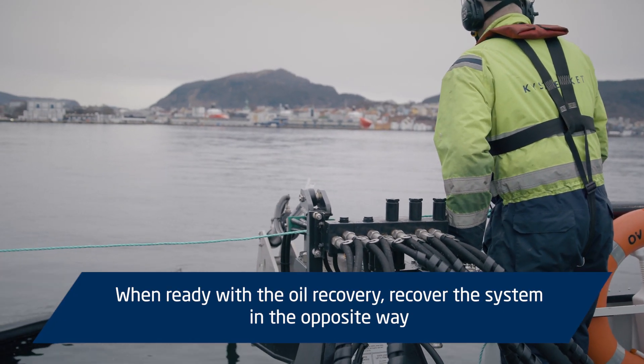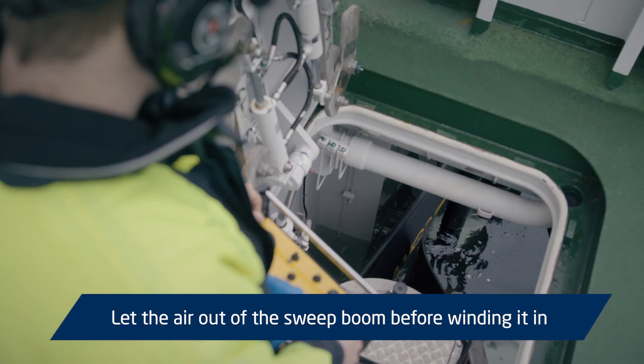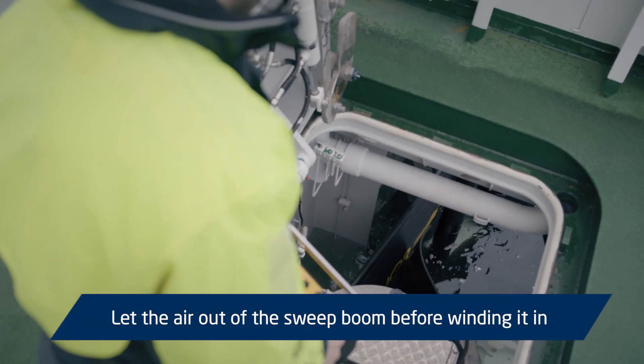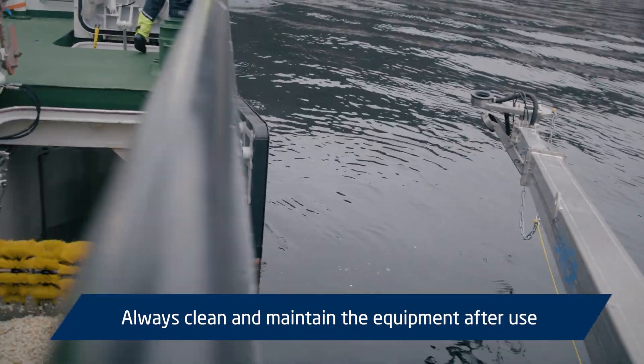When ready with the oil recovery, recover the system in the opposite way. Let the air out of the sweep boom before winding it in. Always clean and maintain the equipment after use.